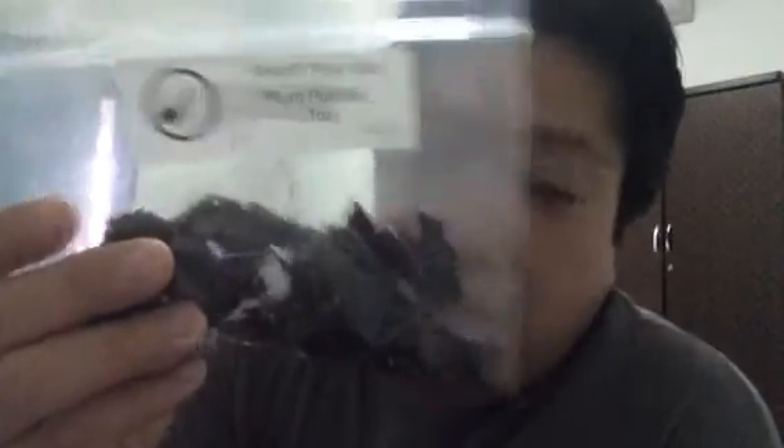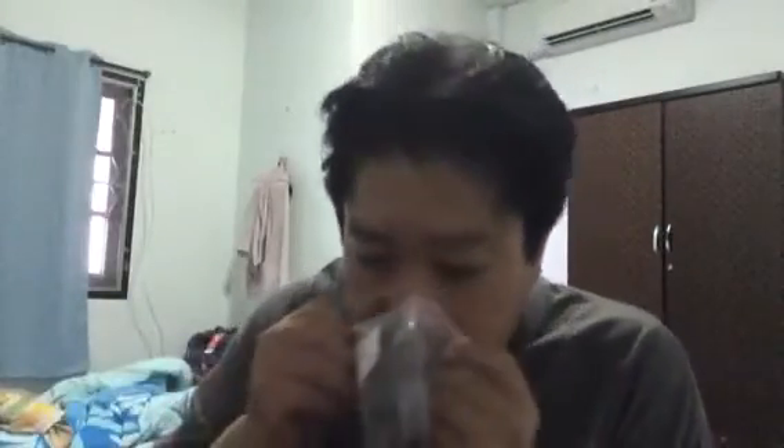I'm doing the box opening video now. I already opened it, and I want to show you what was inside. This one is the Seattle Pipe Club Plum Pudding — it's good stuff.